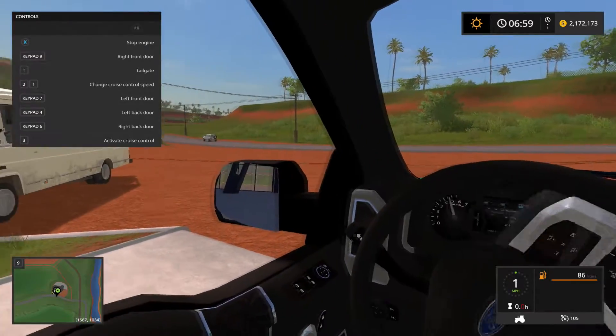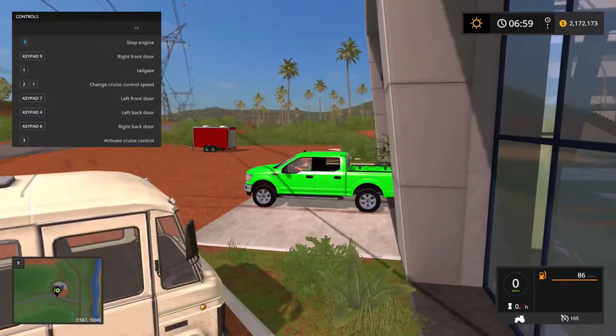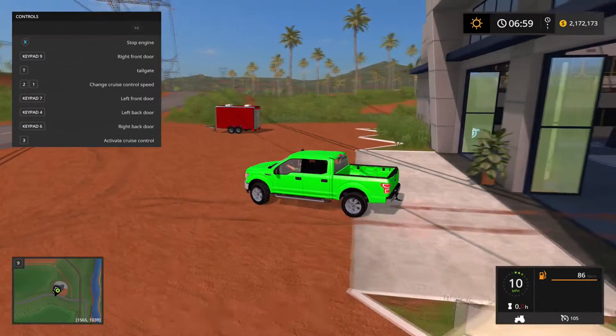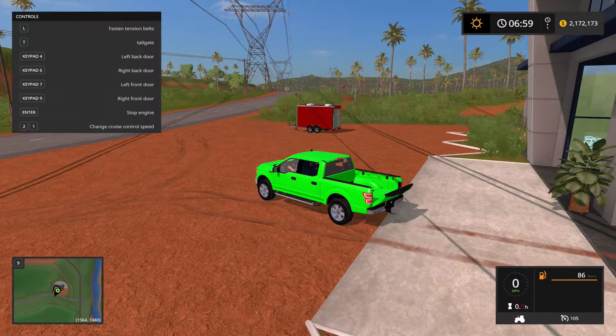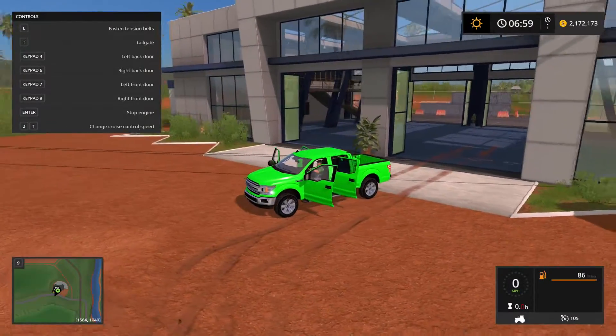You do have the option for several types of engines — you can either do the 5 liter V8 that I have, or you can do the 6.6 or the V6 EcoBoost. The truck comes with several options: you have the option to drop the tailgate down, as well as open several of the doors.